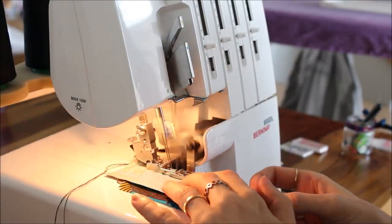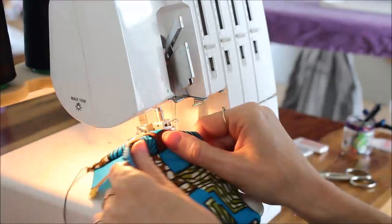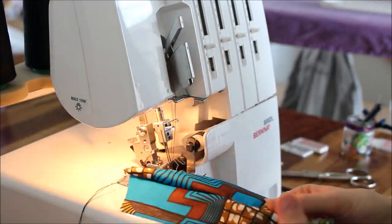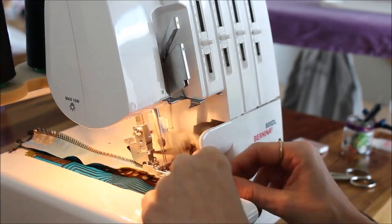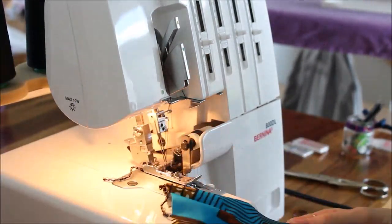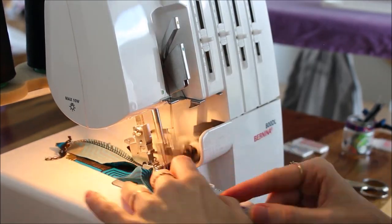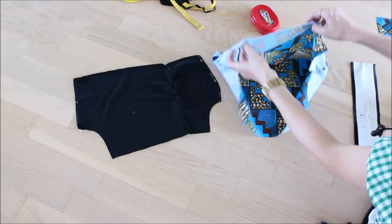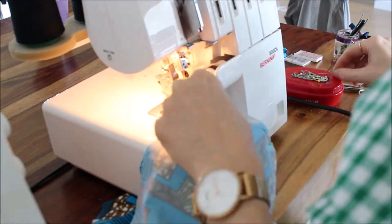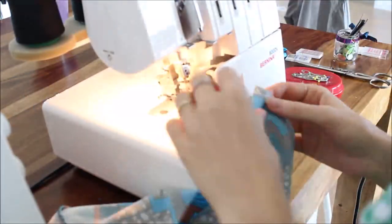I have some fabric rests from the cutting process and here I'm making test seams and adapting the thread tension a little bit. As soon as everything looks good, I can close all the vertical seams - there are seams at the center back and front, and I'm closing these seams between the main part and the front part.